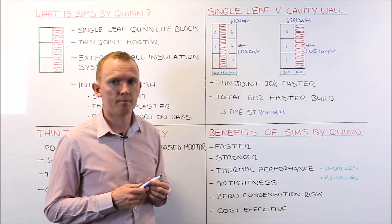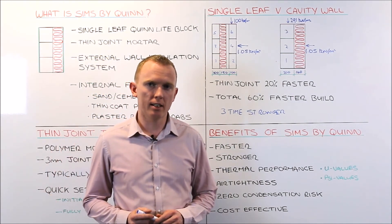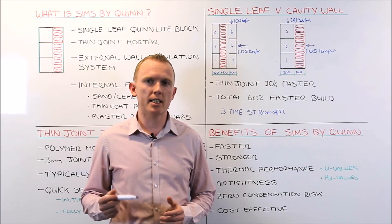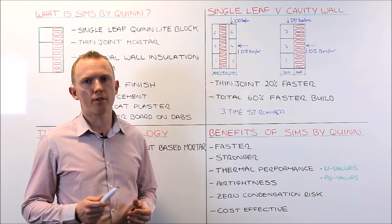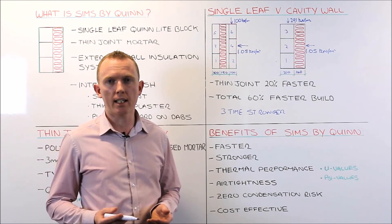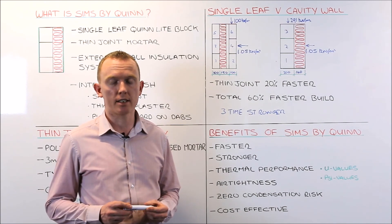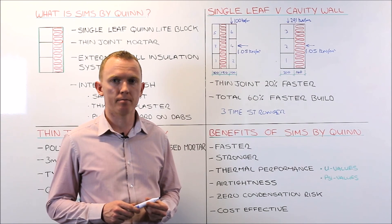So that is SIMS by Quinlite. If you are interested in SIMS by Quinlite or have any project you would like us to look at, please get in touch with our technical department. We can look at your project and can offer supply only of the Quinlite blocks, mortar, and associated components; supply and lay of the blocks; or supply of the entire SIMS system. Please get in touch with our technical department. Thank you.